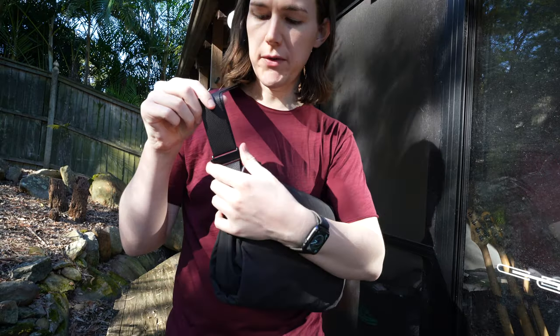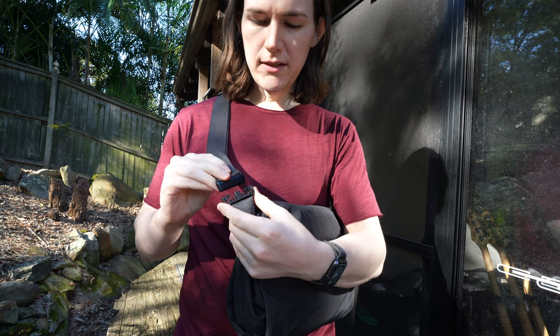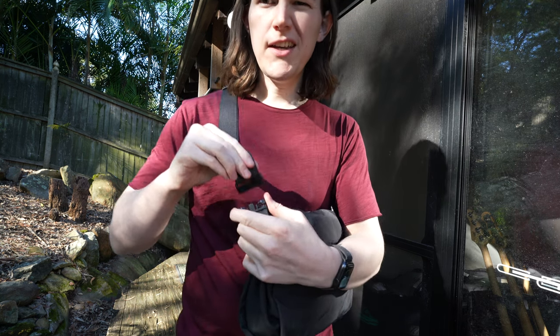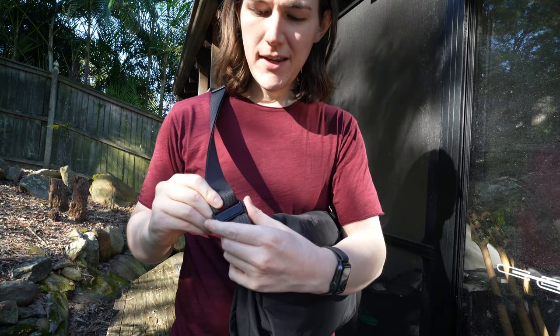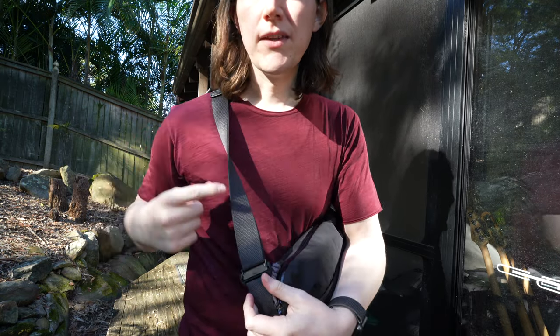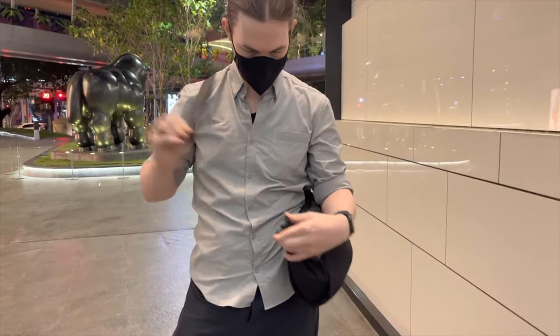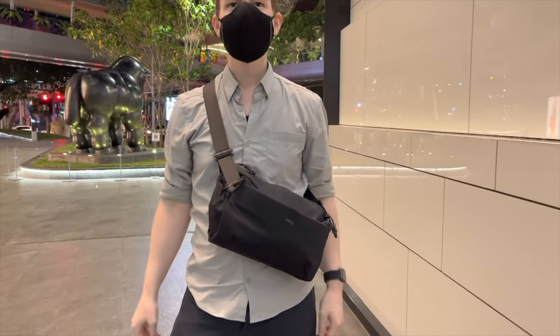There is also a quick release system, as you can see here. I personally didn't use it much, and when I did I always found that no matter how hard I tried, when I re-clipped it together the strap was twisted. You can clip it both ways, so you've got to be careful when you're reattaching it that it's the right way and the strap will stay nice and flat.